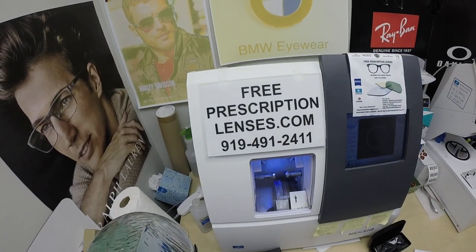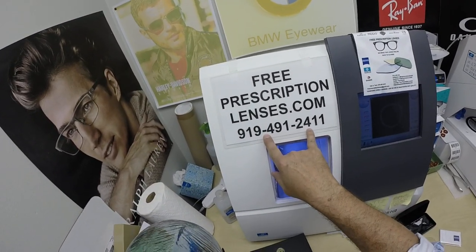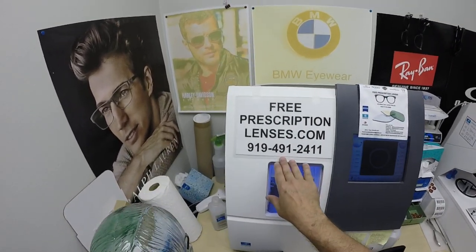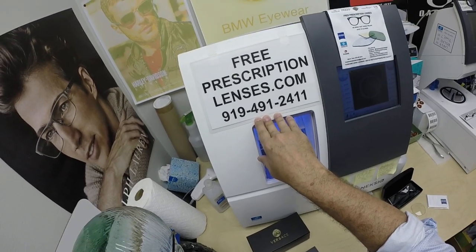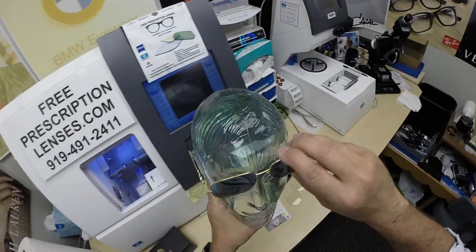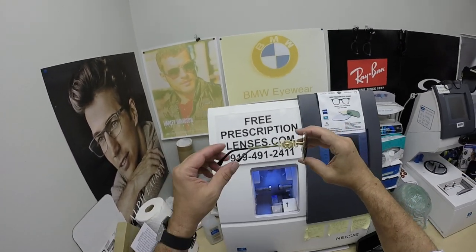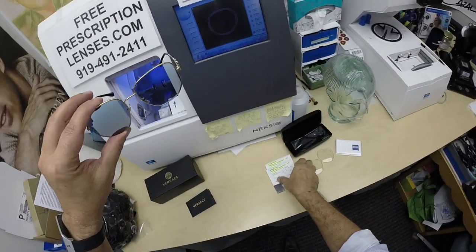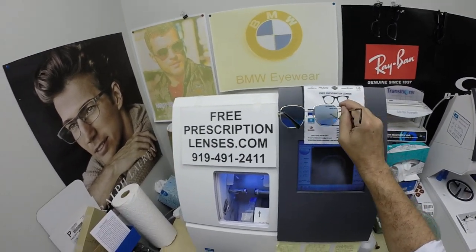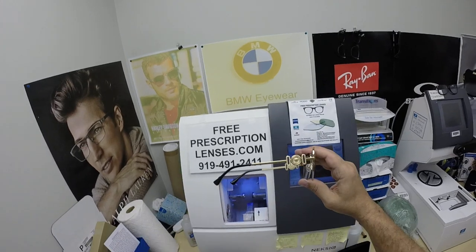If you have any questions, go to the contact us page of the website. You can email us directly at freeprescriptionlenses@gmail.com. Call Jigsaw, my web developer slash apprentice, at 919-491-2411. He answers the phones; I answer the text messages. You can also leave a question or comment in the comment section below. Antoine in Cincinnati, thank you so much for the purchase of the Zeiss Photofusion X Gray lenses with the Duravision Silver and a gradient blue tint for the Versace 1283 size 54 color 1002.